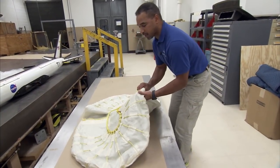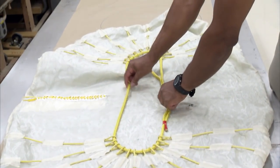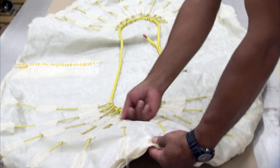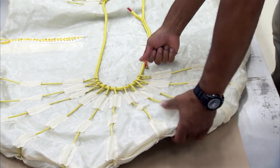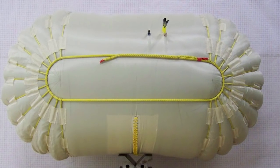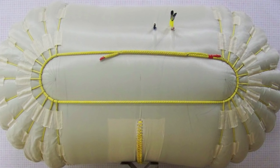This material is Vectran material, and these are also Vectran cords, which is a high-strength material — just as strong as Kevlar — and it's very durable. Because of the durability and strength, it can take a lot of pressure. They inflated 20 pounds of pressure in the full-scale inflatable, and it endured that pressure.